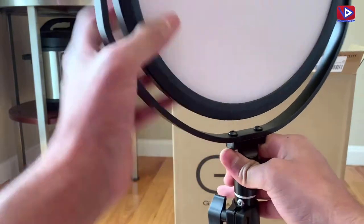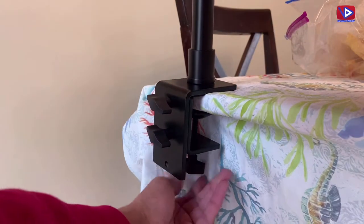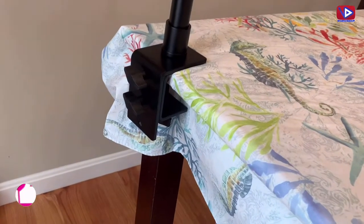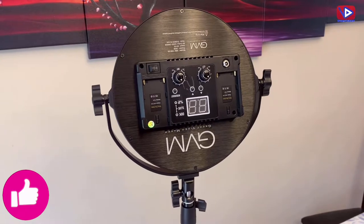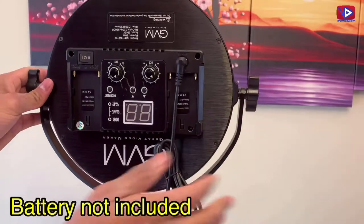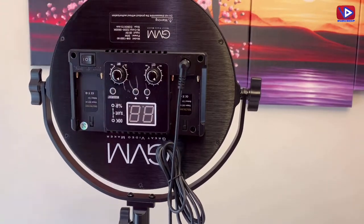Let me set up this video light on my desk. Tighten the screw carefully. You can adjust the stand as per your need. The solid metal clamps, adjustable stand, and 360 degree angle always keep my workplace tidy and perfect. Let's connect the power cable. There is also an option to attach two batteries for portability. My desk video light is ready to use now.